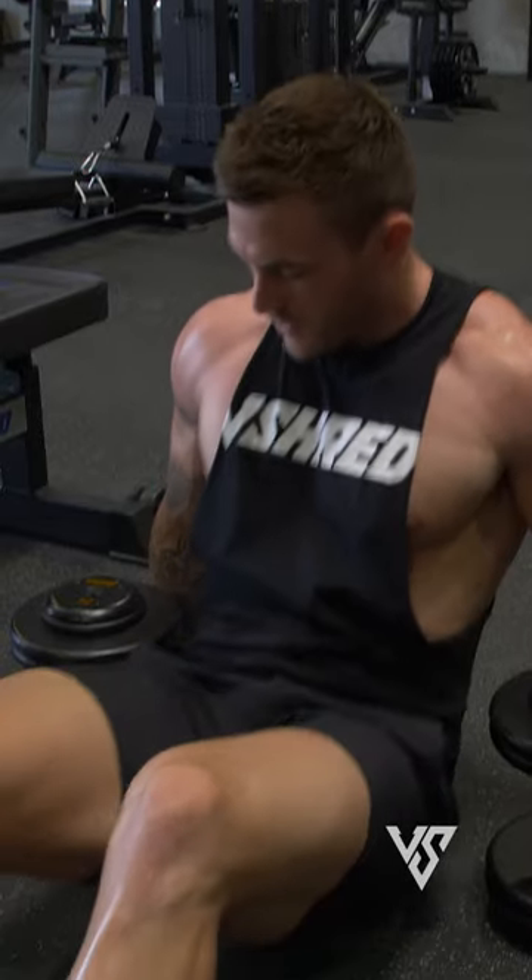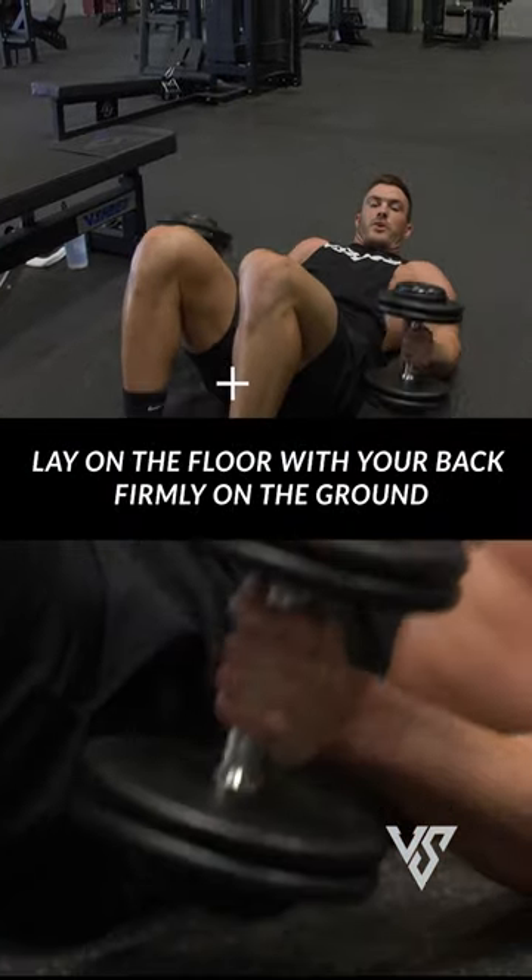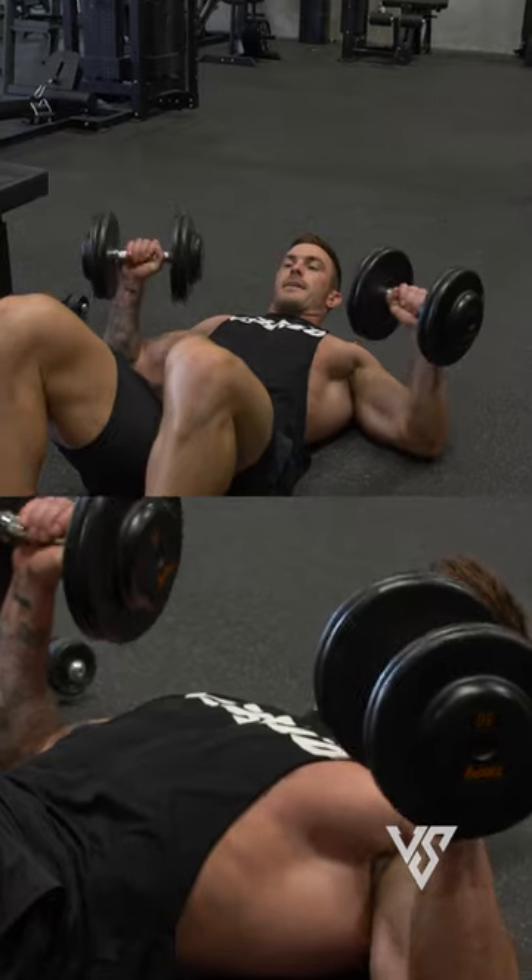What we're going to be doing is a floor press. Setting the dumbbells up like this, bring your hands in, do a little curl, and let it sit like that.